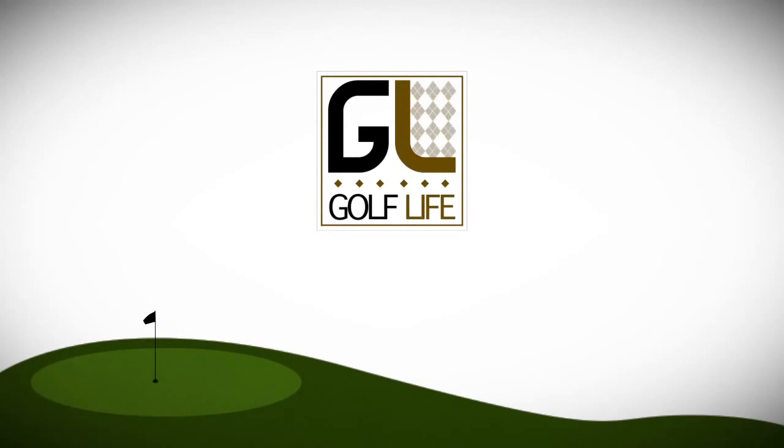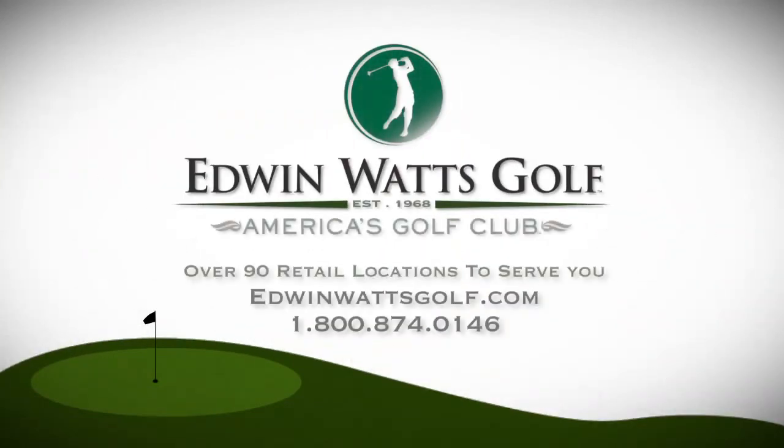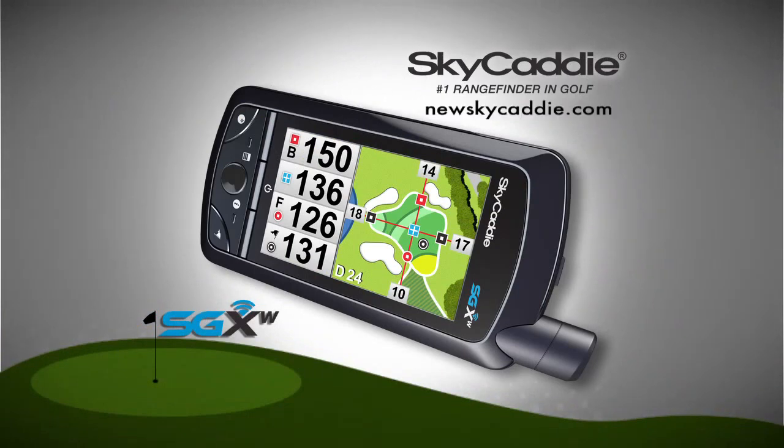Welcome back to Golf Life, brought to you by Edwin Watts Golf, America's most trusted golf retailer. All equipment featured in this program is available at Edwin Watts — so call us, stop by your local shop, or visit EdwinWattsGolf.com. And by Sky Caddy SGXW, the number one range finder in golf. Visit NewSkyCaddy.com to learn how the Sky Caddy SGXW can help save you strokes.